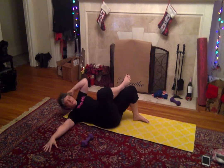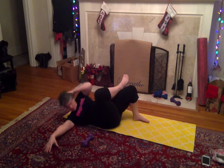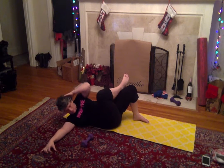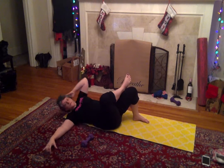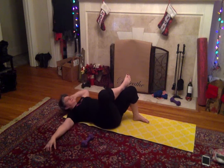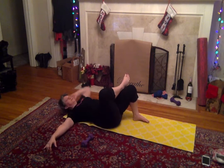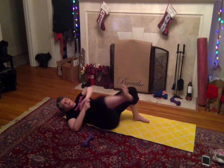Breathe, breathe, breathe. Five more — this is five, four, three, two, and one. Now switch to the other side, 20 reps. Five more — five, four, three, two, and one. Okay, now we're going to roll over.